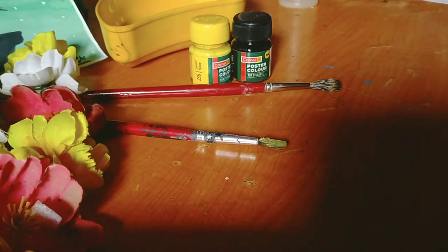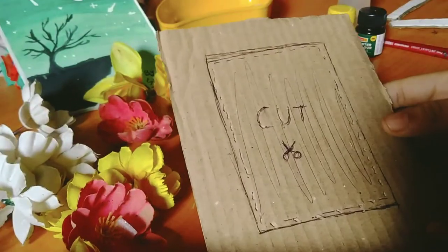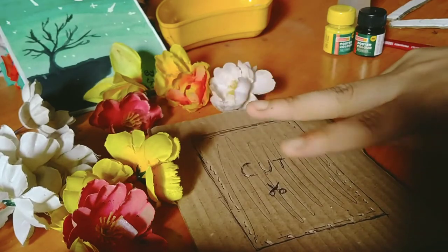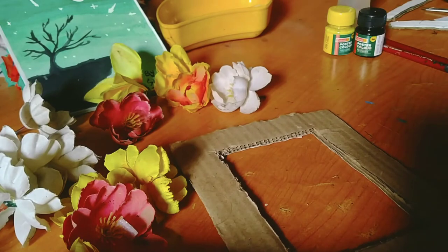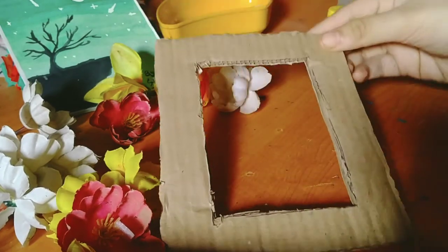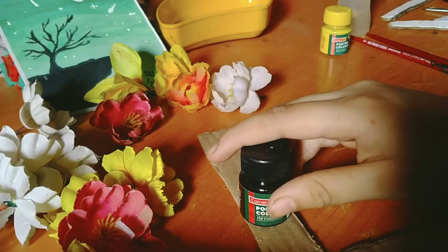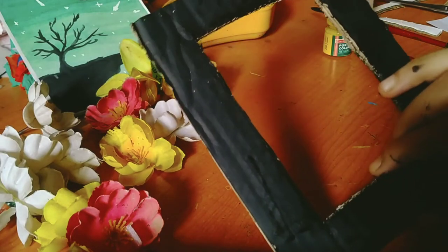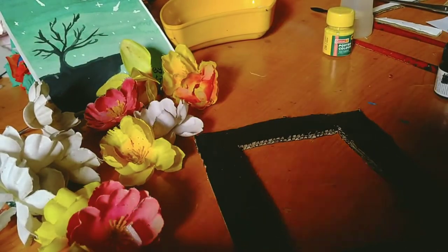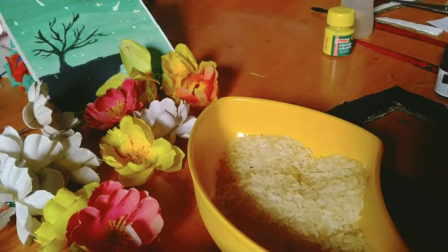Let's start. This is the cardboard. We will cut the inside. We cut the inside. Now we will cut the inside. So we will cut the inside — and we have black color, paint it now.